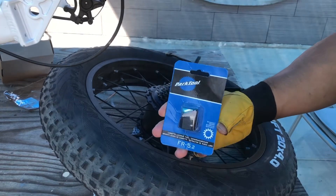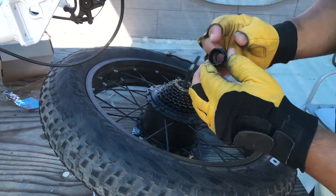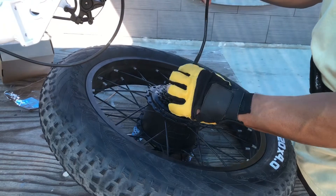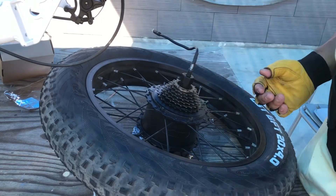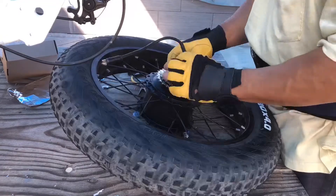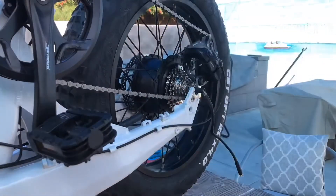To remove the cassette you'll need a cassette removal tool — I picked this one up at REI for about eight to nine bucks with tax. You slide it through and the little teeth slip into the groove of the cassette.